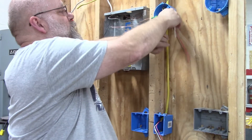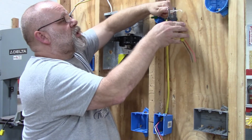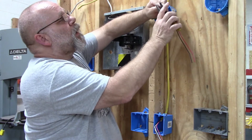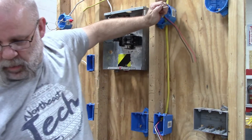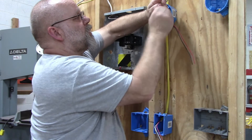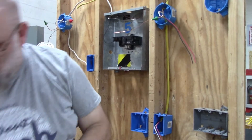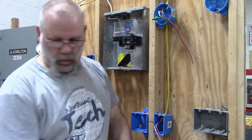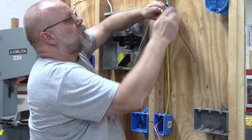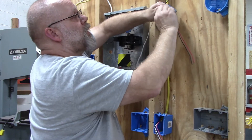Next I'm going to do the neutral wires. I'll cut them to about six inches and strip them to about three quarters of an inch. I need to make sure I put a pigtail on there because I need a neutral for the light switch, then tie them together with a red wire nut. Now I have a neutral wire for my light switch.